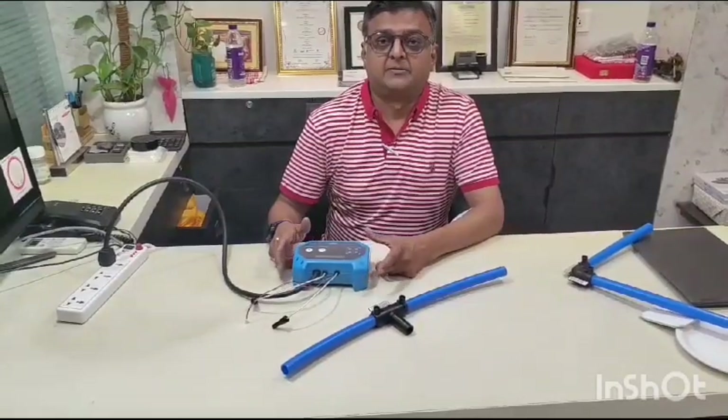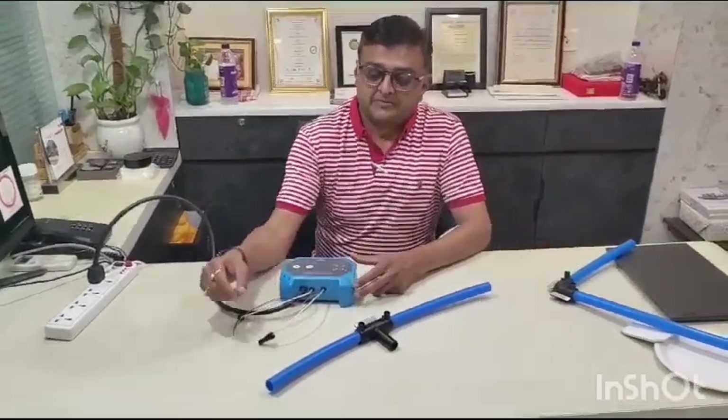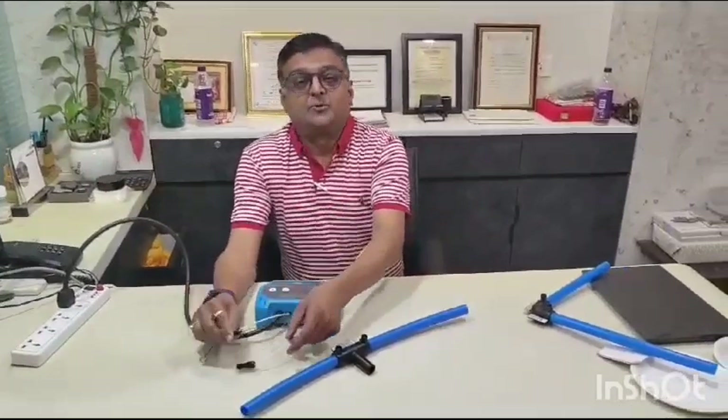Hi friends, Namaskar. I am Krishnakar Dagrawad, and I am presenting a very innovative and unique product.